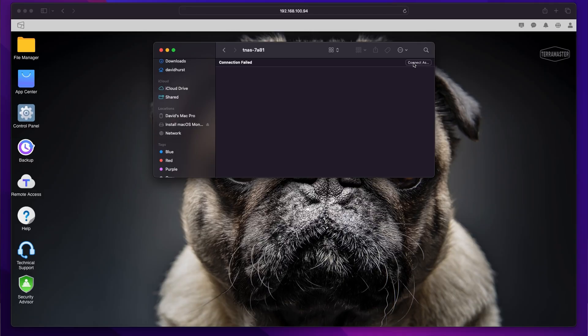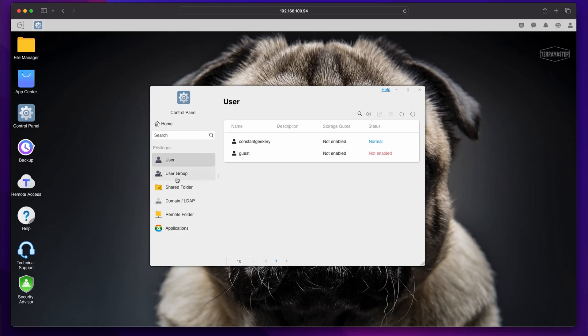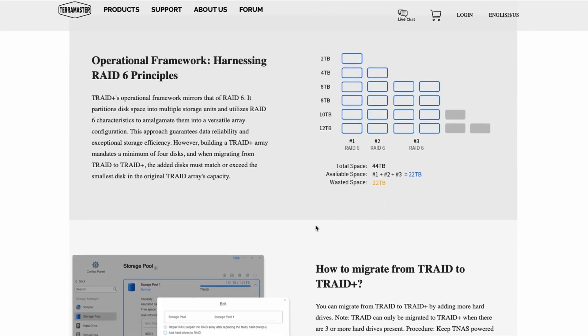By default the NAS has SMB and Apple file sharing switched on, so whether you're using Mac, Windows or Linux you can now see the NAS on the network and connect to it using your username and password. Each user gets their own home folder by default and then you can apply whatever permissions you need and create multiple different shares. That's a pretty seamless setup — easy for most users — but you do need to know a little bit about what's happening in the background with the storage array. The default setup is using TerraMaster's T-RAID. There's more information on TerraMaster's website, but let's stay in the mindset of a non tech savvy user for now.